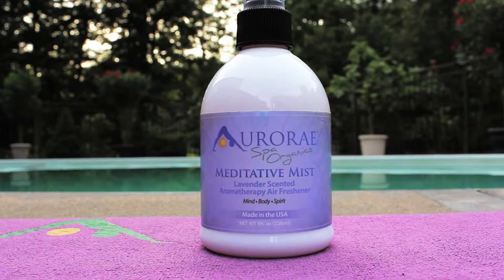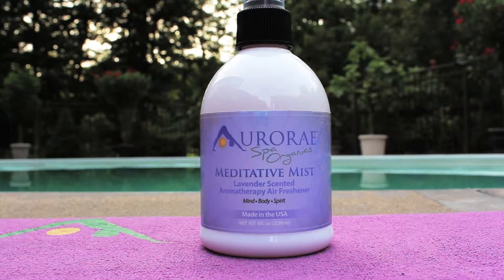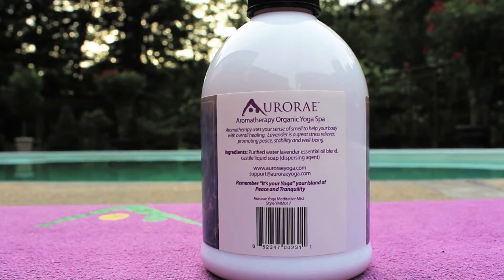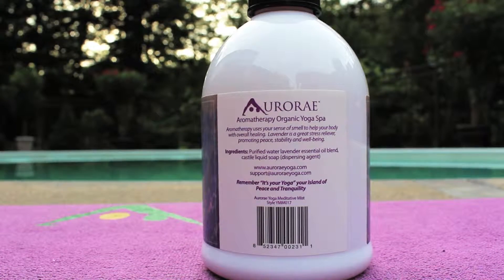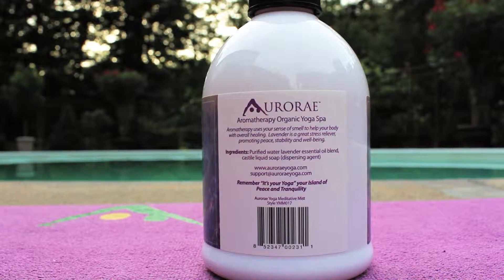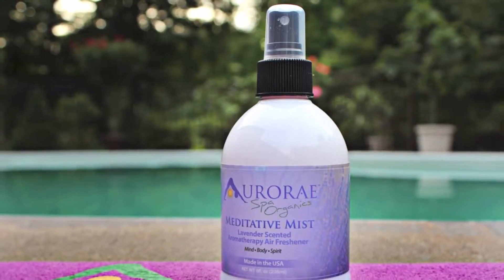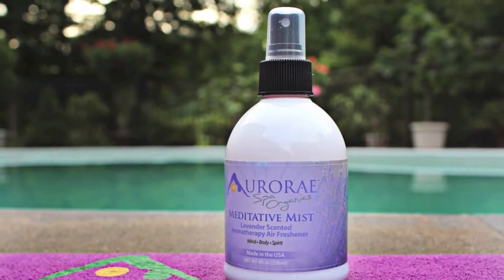The Aurorae Meditative Mist Aromatherapy is made from an essential oil blend. Purified water and castile soap will refresh your mind, body and spirit, as well as revitalize your personal space. This lavender scent helps to relieve stress, relaxes your senses and opens the creative spirit of the mind.